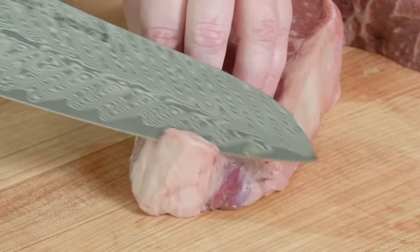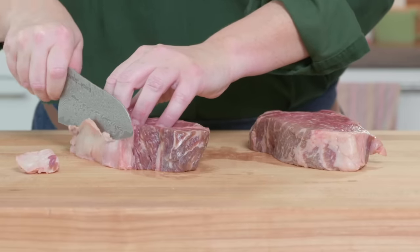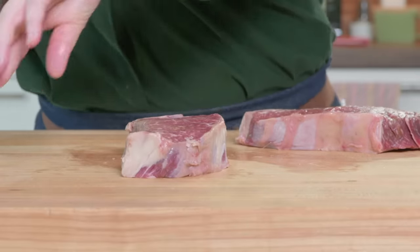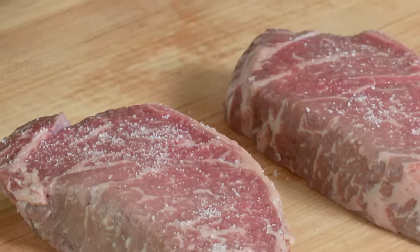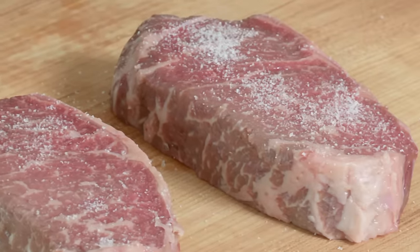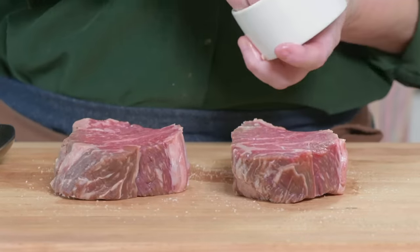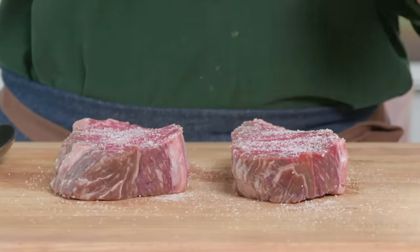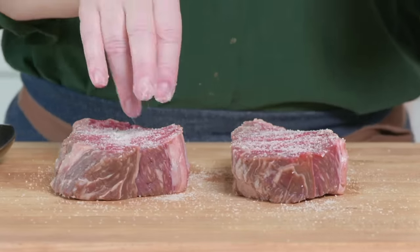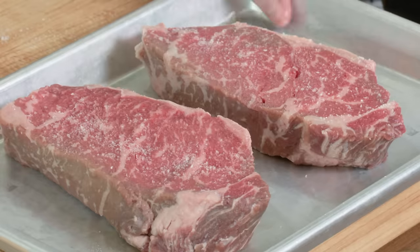We don't need to trim too much of this fat off, but we do want to just shave off a little of the thicker part. Leave on some of that fat. The only other thing I need to do is sprinkle each side with a teaspoon of kosher salt. These are going to go into the fridge for at least 45 minutes, but they can stay in there for up to 24 hours in advance, because the salt is going to start to draw out some of those beef juices and then work its way into the meat. It needs 45 minutes for that salt to work its way through. I'll put them on this quarter sheet tray — you can also put them on a plate.